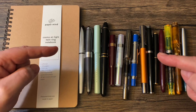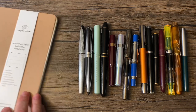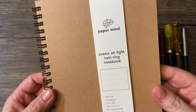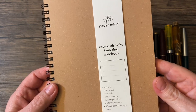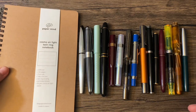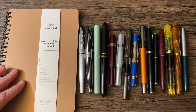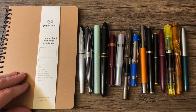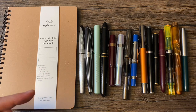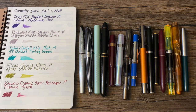Hi, I'm Gregory and this is Pensane. I'm excited — I started a new currently inked notebook. I pre-ordered this from The Paper Mind: the Cosmo Air Light Twin Ring Notebook. I'm very pleased with it so far; it's going to serve this purpose very well. Be sure to check out thepapermind.com and also the YouTube channel Blake's Broadcast. Let's get to the currently inked pens for April.